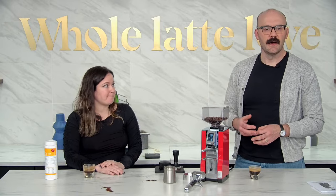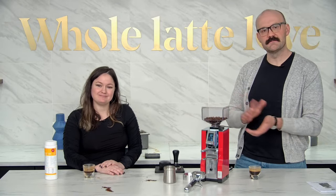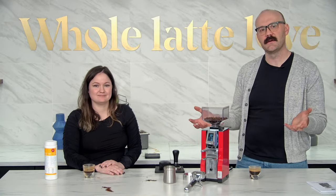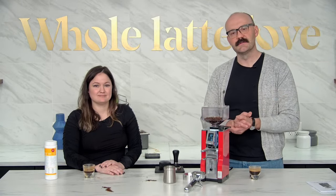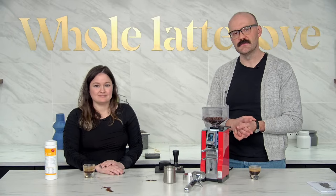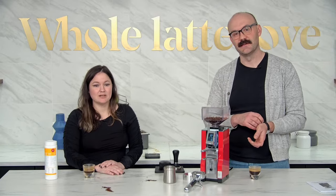If there's no more questions, please thanks for joining us — please subscribe to our channel. We've got lots more of these coming up as well as our produced reviews of products. We also do a service through our website called CoffeeCast, which Missy knows a lot more about.